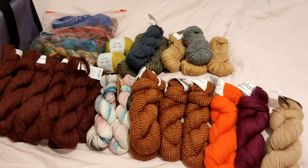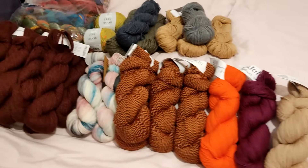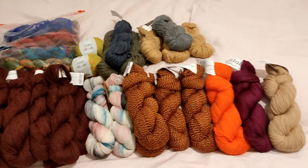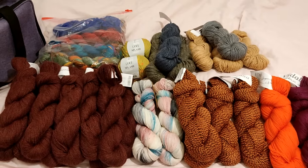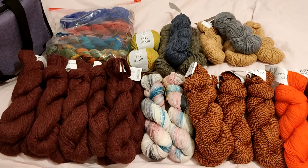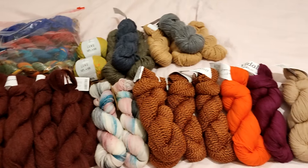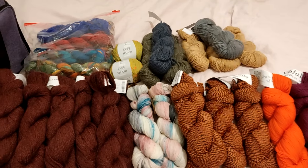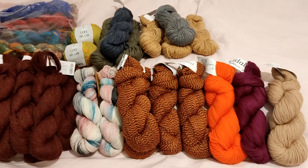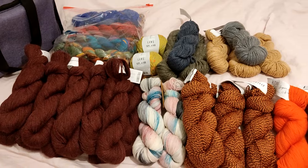If you are coming to the meetup and you see anything here that you'd like, and have something you'd like to swap, I'll be there with all this yarn looking for new yarns. If you watch my channel regularly you probably already have an idea of what I like — which is pretty much everything: color, variegated, speckled, bright colors, dark colors. There's rarely anything I don't like, so bring those single hanks or odd ones to swap with me.